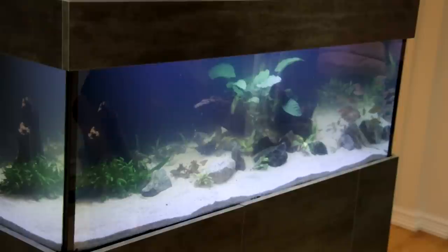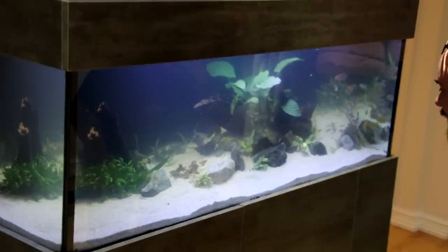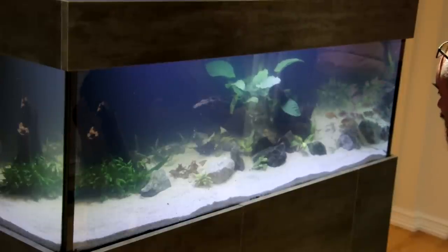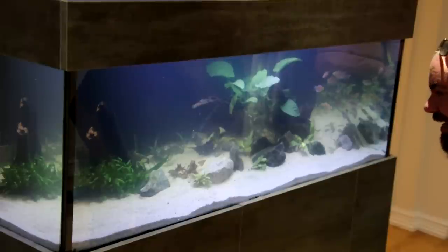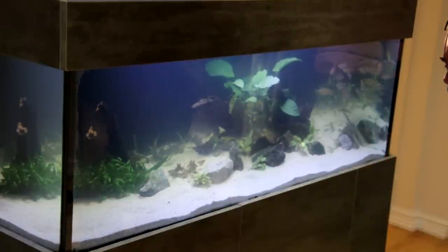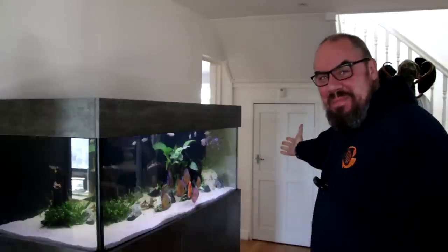Now it's just the most important part with any new tank — it's just time. We need to wait, let everything settle down, let this cloudiness clear out. I want nice crystal clear water in here, but this just happens with new tanks. Everything will get a bit more comfortable, colours will start to come out, and we should have a lovely tank. There we have it — a year in the making, getting this big tank up and running again. But at last — behold — my fish tank.